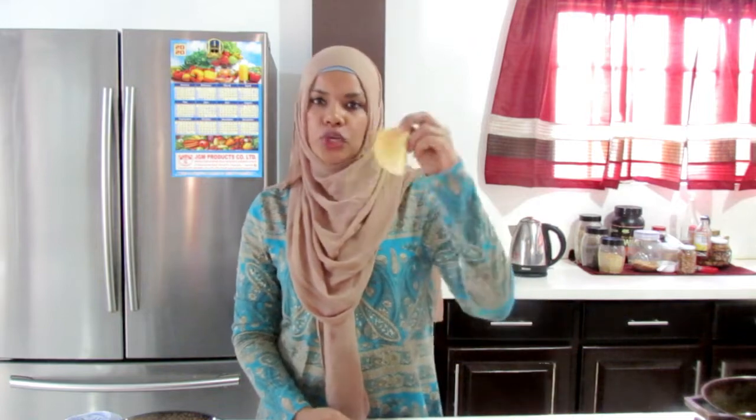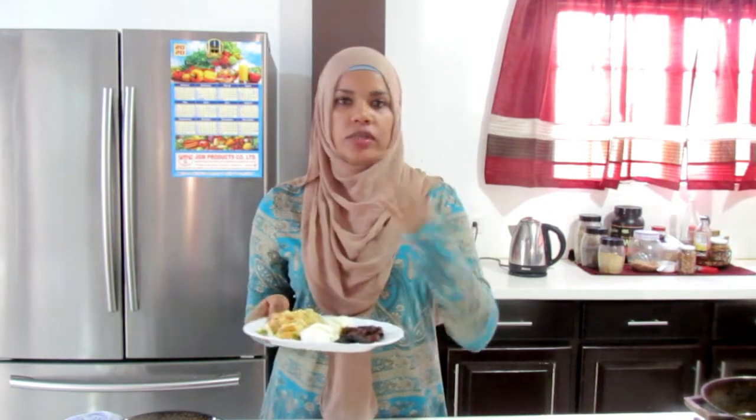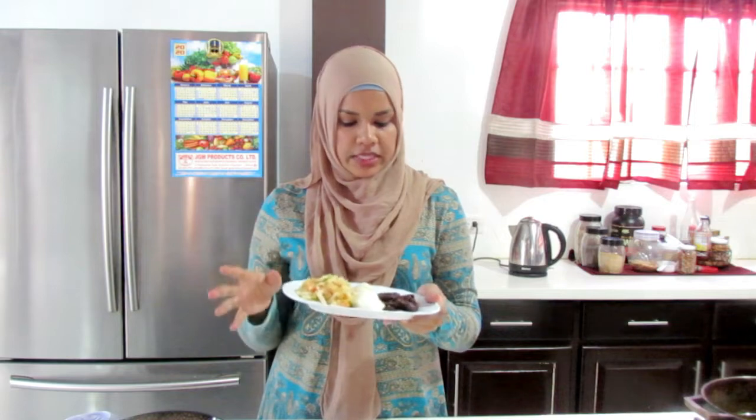Just a couple of things to note when you're rolling it out: do not roll it out too thin — it will not puff up or swell properly. Make sure your oil is hot when you put it in. Play around with the shapes. The easy way for me: roll it out, cut it into quarters, and fry. For the buljol, play around with the amount of different vegetables. Add more or less as you like.